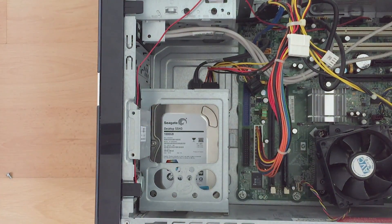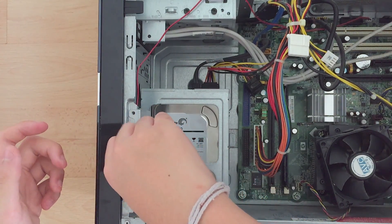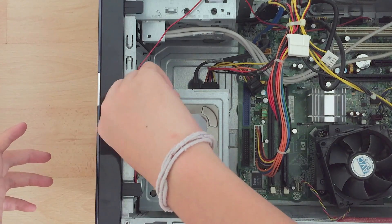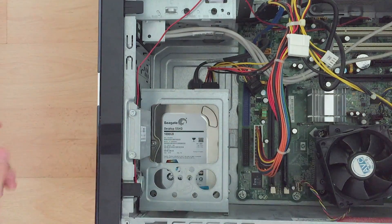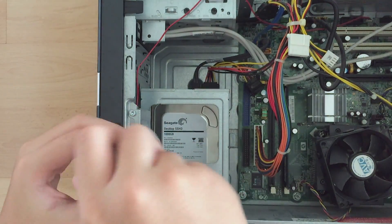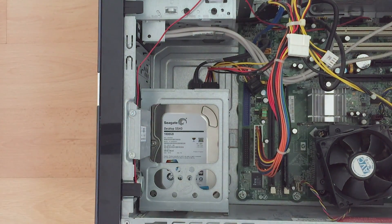Then put the cage back, and then screw these two screws in. And now you're done.